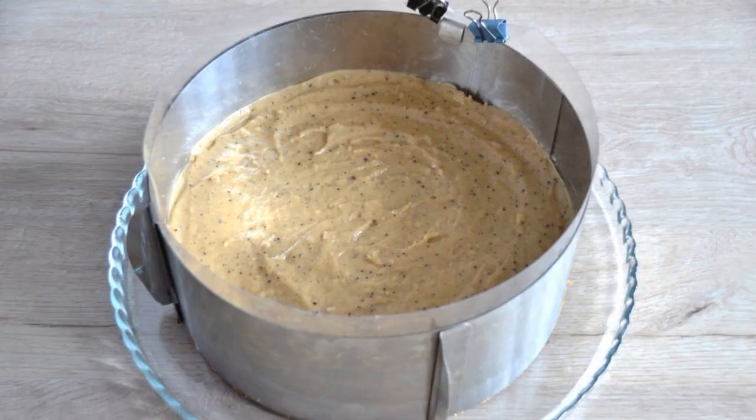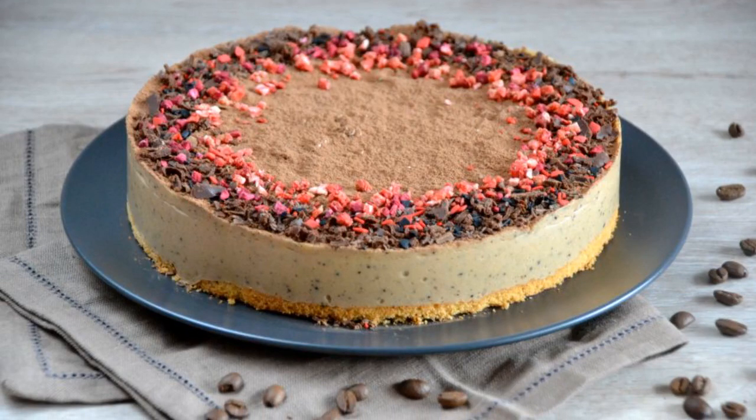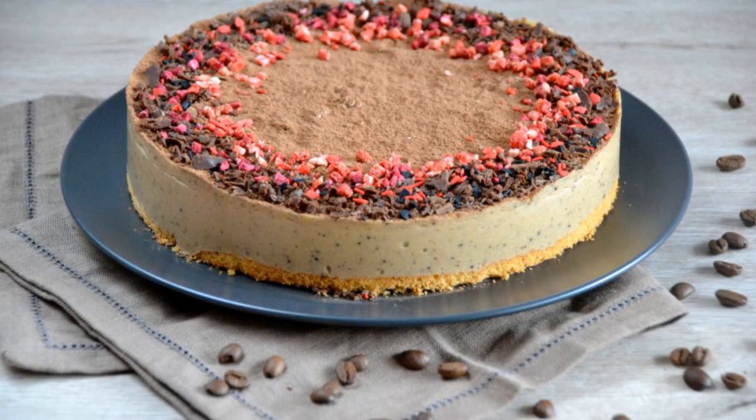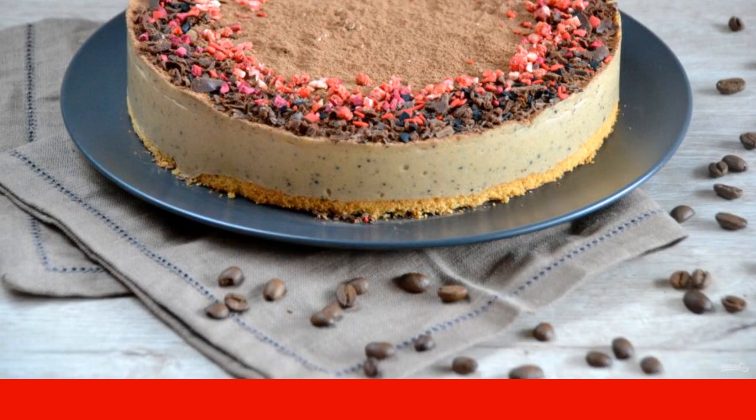Put the souffle on top of the cake and align. Put in a cool place for about 1 hour. After an hour, free the cake from the mold and acetate tape. Sprinkle with cocoa, or a mixture of cocoa with powdered sugar.